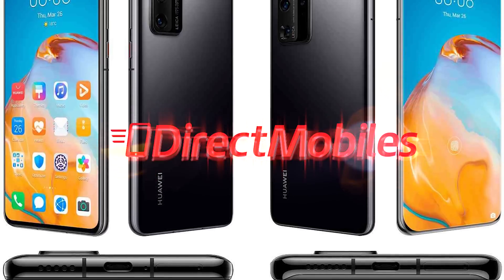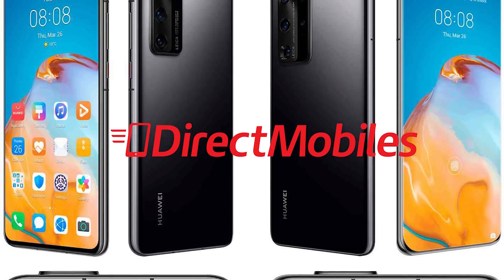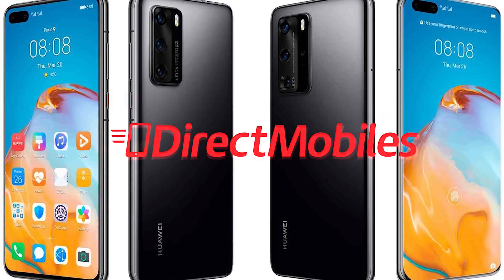This is David, you're watching BTEC and this video is sponsored by Direct Mobiles for the best mobile deals. Check out directmobiles.co.uk.